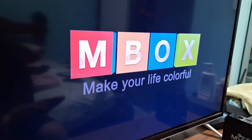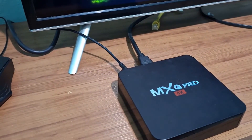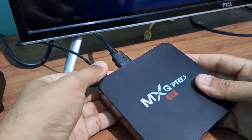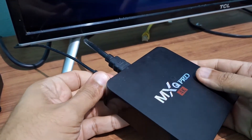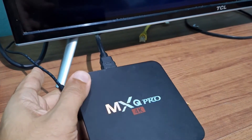Here's what you need to do. You're going to grab your TV box. I'm going to turn off my TV box here and show you the model I'm using, which is the MXQ Pro 4K. I'm going to unplug the power cable and grab a toothpick.